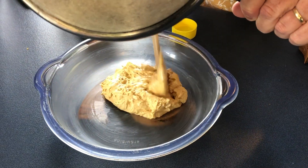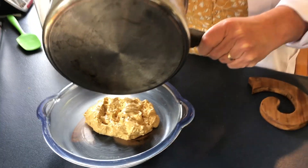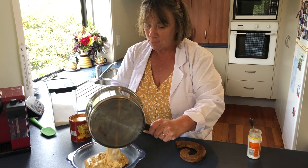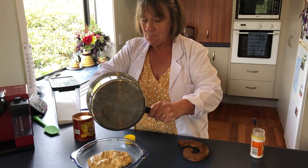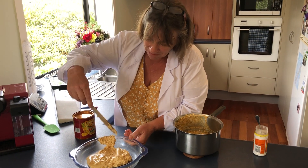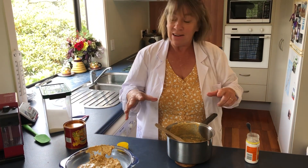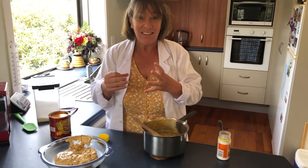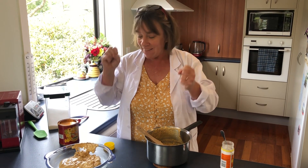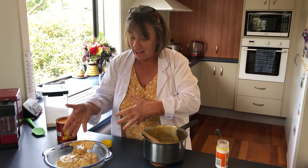Look at that — we have got Hokey Pokey! Now, it's a chemical reaction that's happening. What the baking soda is doing is reacting with our sugary substance — the golden syrup and sugar. Because of the heat, it's got a bit crazy and it's giving off a gas of carbon dioxide, and that gas creates little froths and bubbles, causing the chemical reaction.